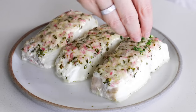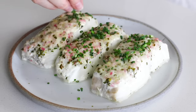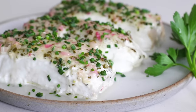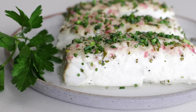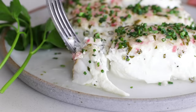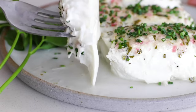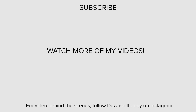Before serving, sprinkle a little extra of those chopped chives on top for a pop of green, and then dig in. This halibut will be incredibly moist, light and flaky, and oh so delicious. I hope you guys enjoyed this recipe — make sure to give it a thumbs up if you did. And if you need a little inspiration for side dishes to serve with the halibut, make sure to check out my website. With that, I will take my bite and see you again in the next video.